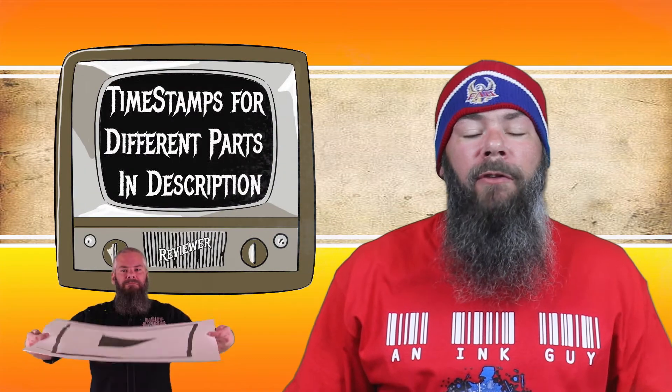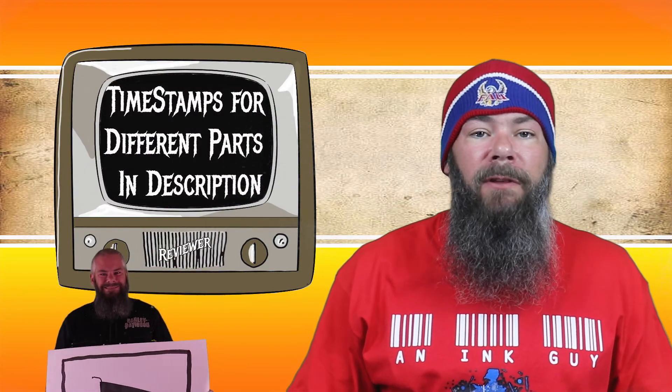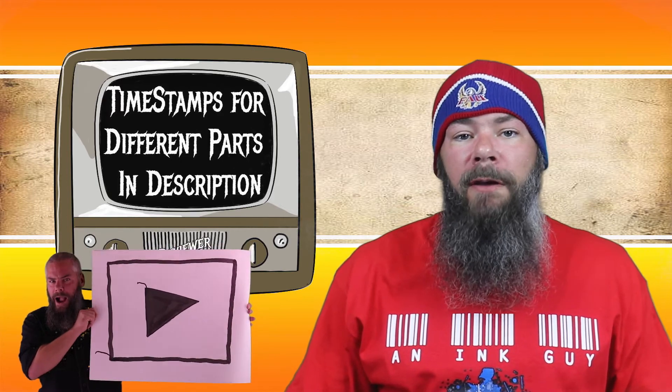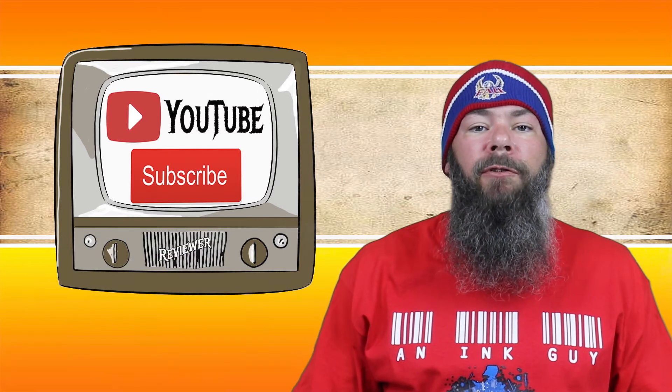There are timestamps down below so that you can skip around, but if you've got the time, I'd appreciate you checking out the entire video. Also, if you're interested, you can follow me on Instagram, and if you're new here, I would invite you to subscribe.